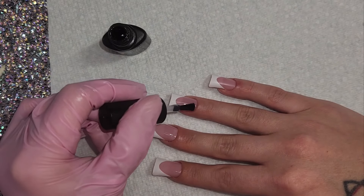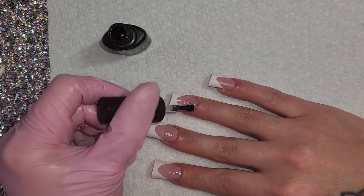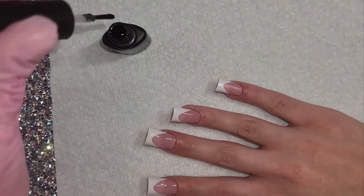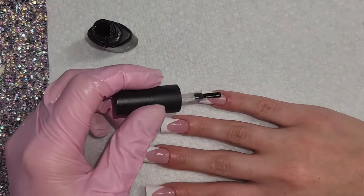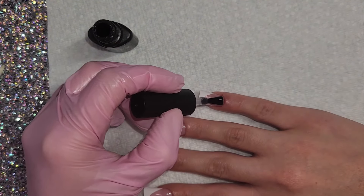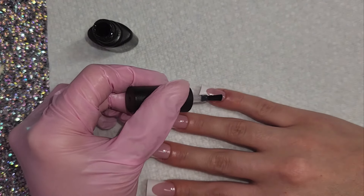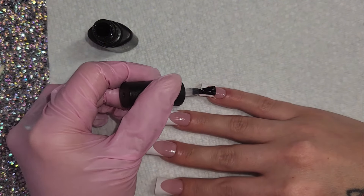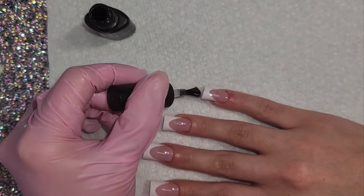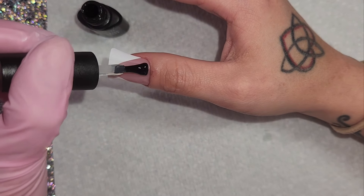After I top coat I'm going to cure for 60 seconds and add just a couple of gems. I wanted to keep these simple and classy and just let the nails shine. Let me know down below your thoughts on duck nails — honestly I love them. They've definitely grown on me, especially after seeing and trying these. I know a lot of people get bent out of shape about duck nails, but they're only nails guys, they come off. If you're still here, comment a duck and a star emoji so I know you were here.